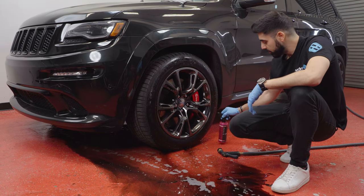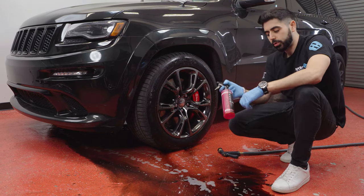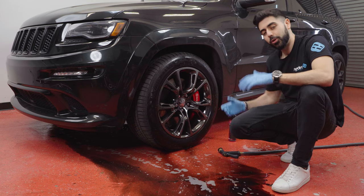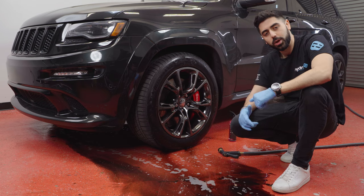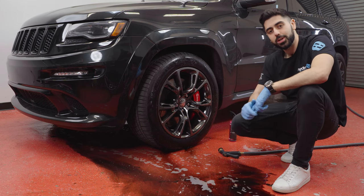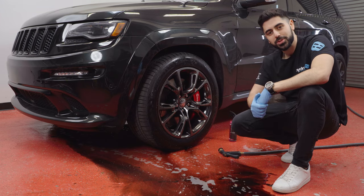That's it for today's episode, guys. I just wanted to walk you through a quick tutorial on how to use HydroSilex Wheel Cleaner. Thank you so much for tuning in today. Hopefully you liked the video — drop us a comment below if you have any questions about the product. Give us a like and subscribe, and stay tuned next week for the next episode. Thanks so much.